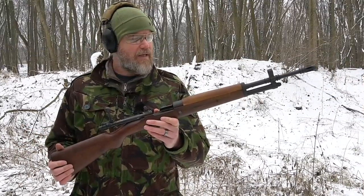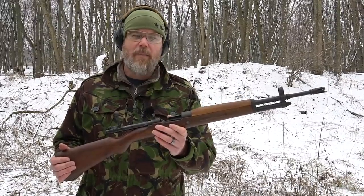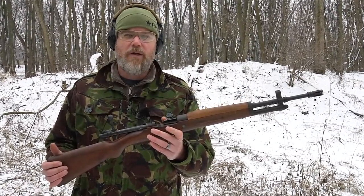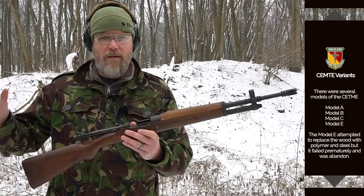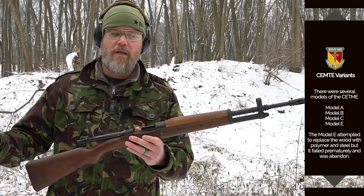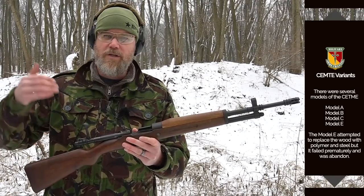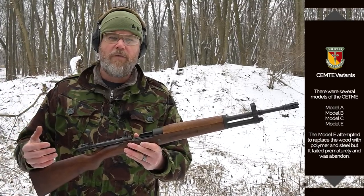Ladies and gentlemen, this is the FR8. This rifle was a stopgap measure employed during the early 1950s because the Spaniards were trying to get the Model C into production — the rifle we just showed you — into the field and into the hands of their soldiers, but they could not produce them fast enough.